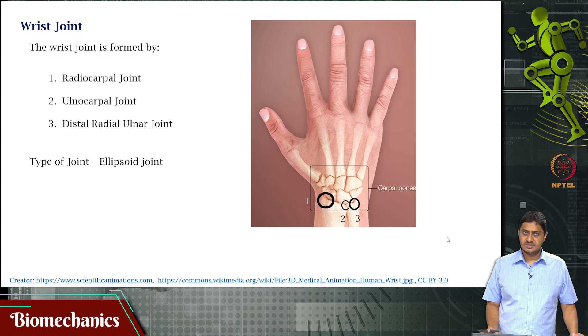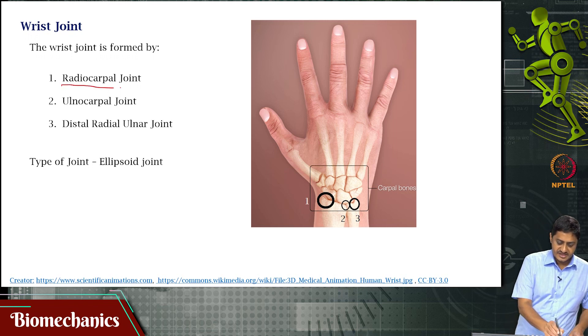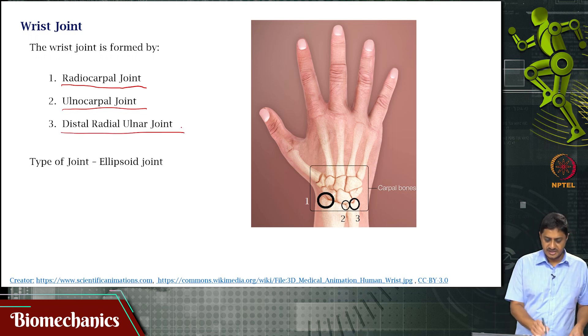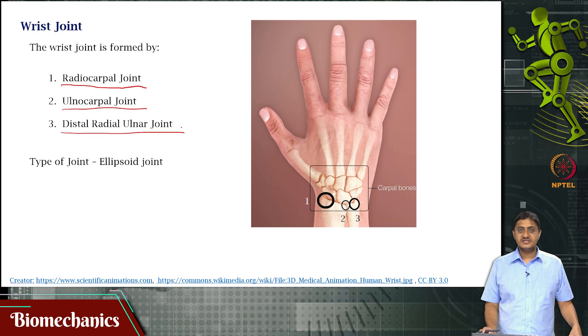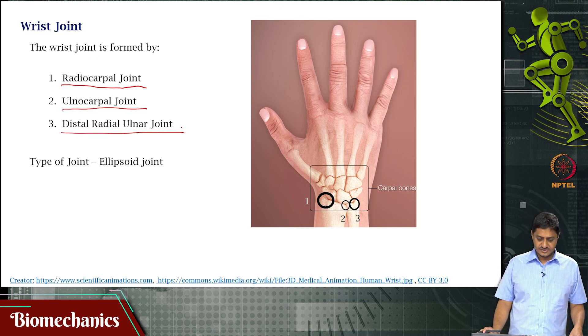These 8 carpal bones form joints with the radius and ulna of the forearm. There are 3 joints that come into the picture: the radiocarpal joint, the ulnarcarpal joint, and the distal radio-ulnar joint. Remember when we looked at the elbow, we looked at the proximal radio-ulnar joint — here you have the distal joint where the radius and ulna meet once again. This is an ellipsoid joint, meaning it will have 2 degrees of freedom.